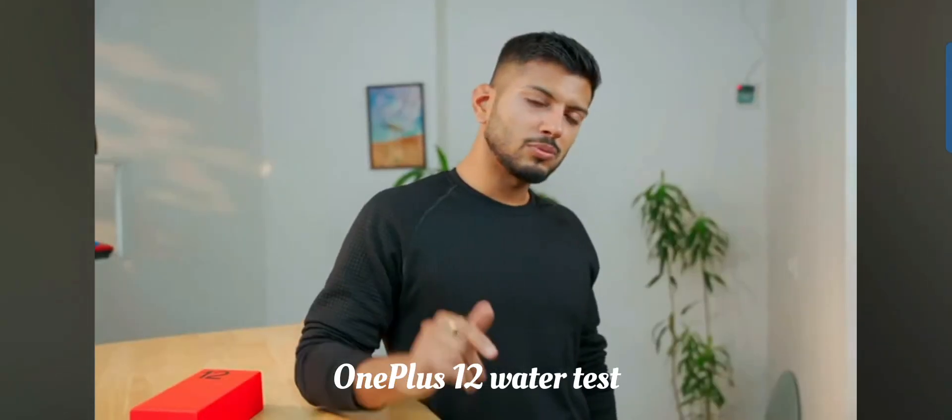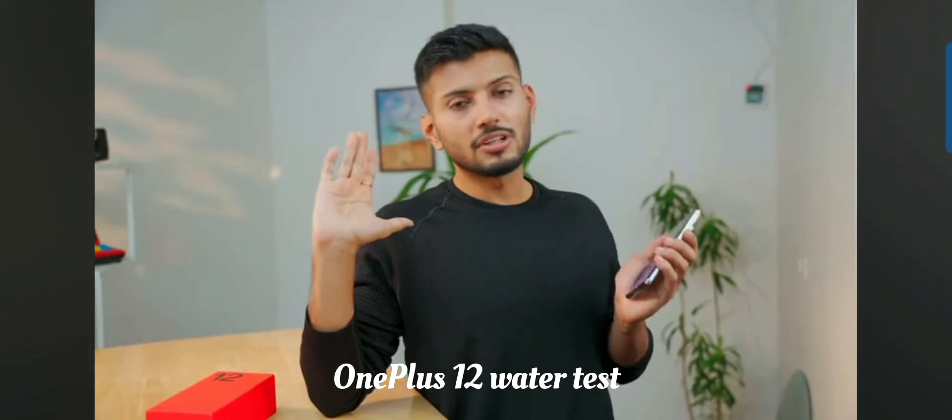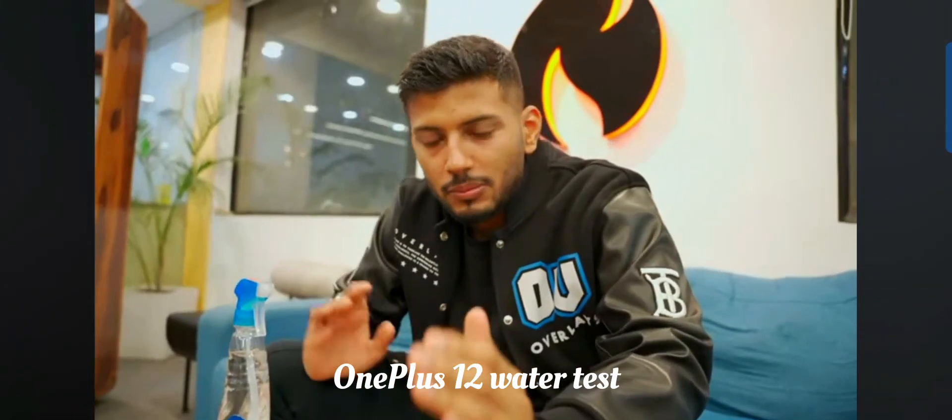It's very easy to use in the water. Why do you use it in the water? Because OnePlus has shown it, so we have to do it too. Let's see — it's an IP65 certification, but the certificate doesn't have any value.